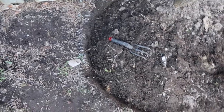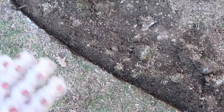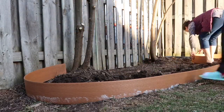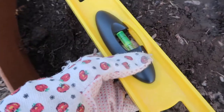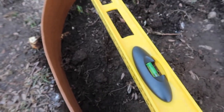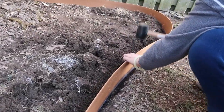Now we have finished digging a little trench for the siding and then we have to level it to make sure that it's completely flat. We bought this leveler ruler thingy. The bubble should be in the middle — so it's too high on the right. But we'll keep trying.